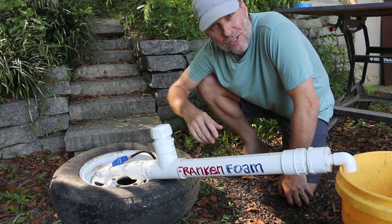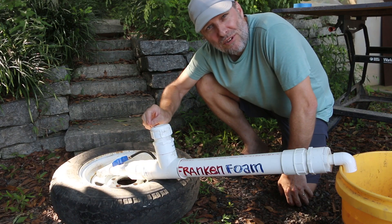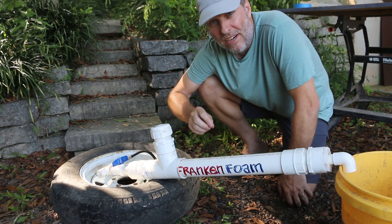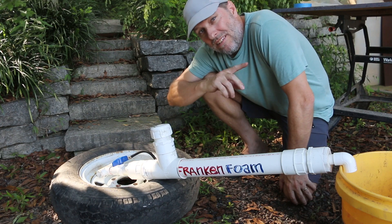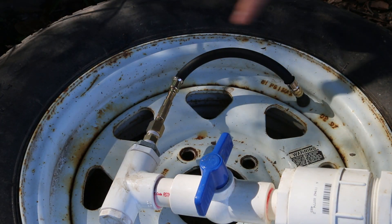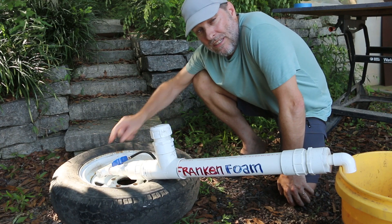If you're interested in giving AirCrete a try, you can make Frankenfoam for about 30 to 35 dollars depending on all the fittings. I've actually got plans for that, but it's pretty easy to follow along in the video. I'll put a link to that video in the description and it'll be at the end of this video as well. I'll also link in the description the parts that I used to make the connection between the tire and the air inlet in Frankenfoam.